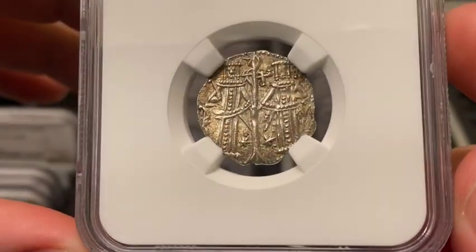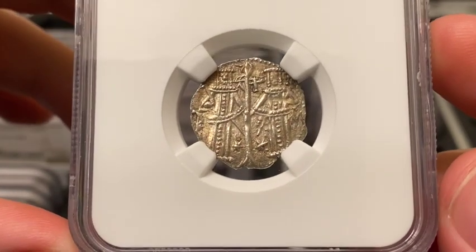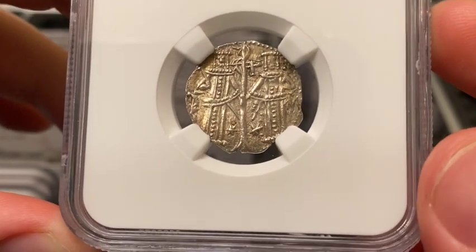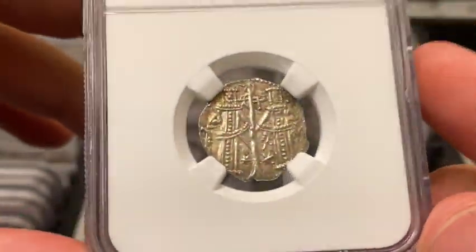MS65 is top pop for the type — one of three in 65 — and is also top pop for all Bulgarian Grosch types at NGC. There are four different types from between 1300 and 1397.